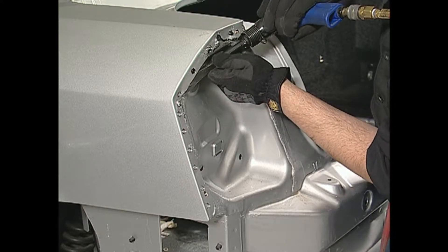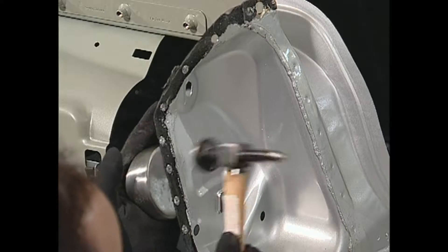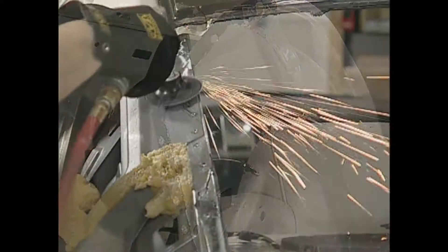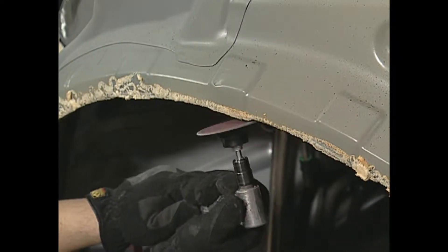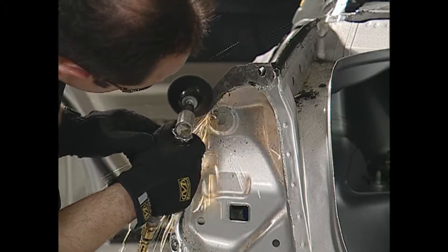Pay special attention to preparing the damaged edges. First, straighten the damaged edges using a hammer and dolly. Then grind all the mating surfaces to which Fuser metal bonding adhesive will be applied.